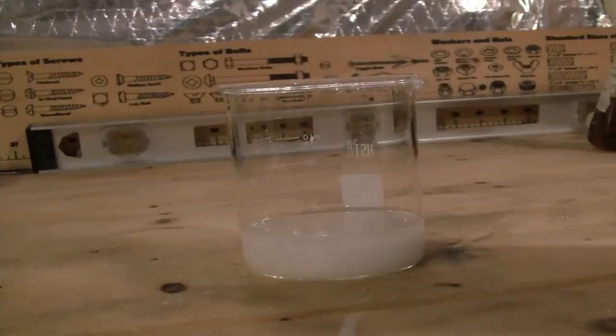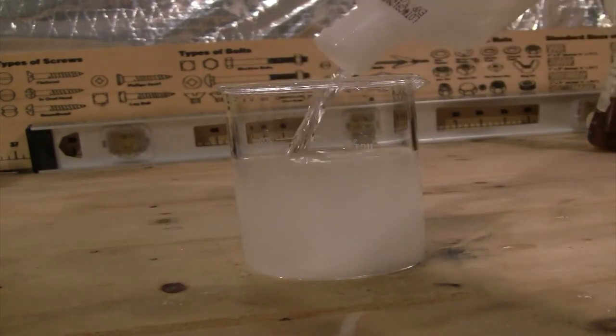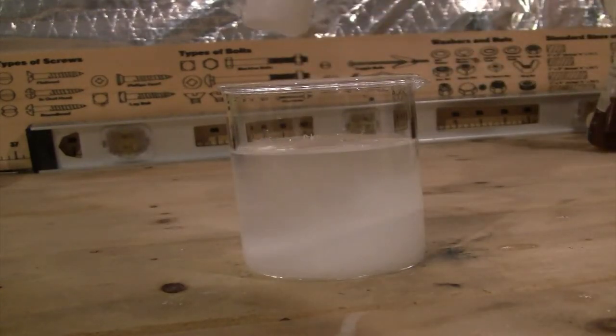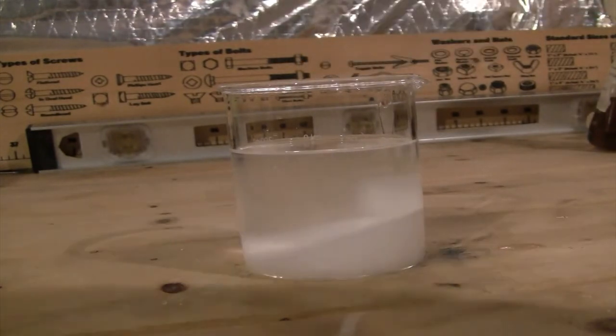The procedure for this method of purification is simple. To a beaker, I added table salt to around the 75ml mark. Then to the beaker, I added the alcohol, which in this case was 50% isopropanol.